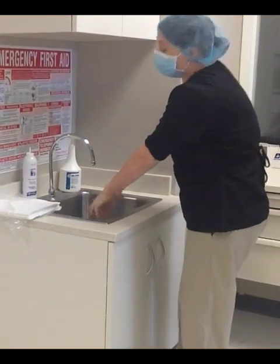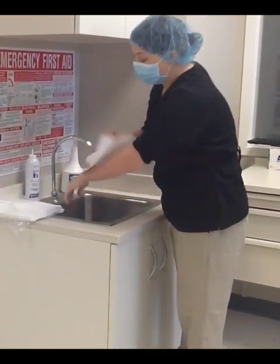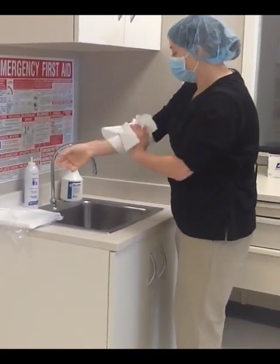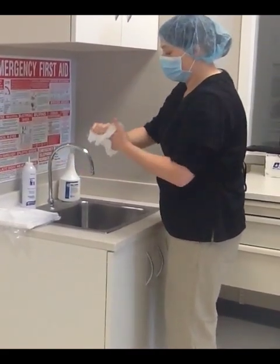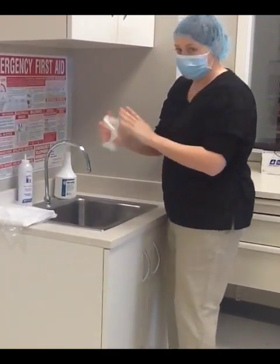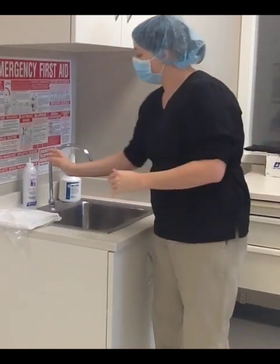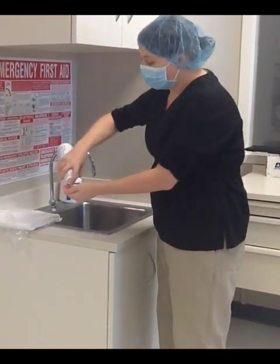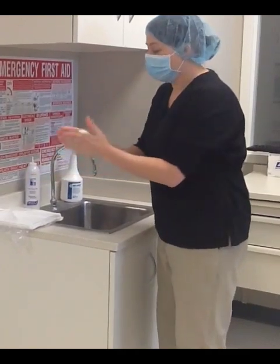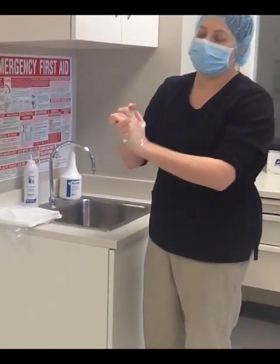Then you will go ahead and rinse. To dry, you will use a lint-free paper towel — some facilities have electric hand dryers. After you dry, you will use an agent with alcohol. Once that is soaked in, you are ready to continue your garbing.